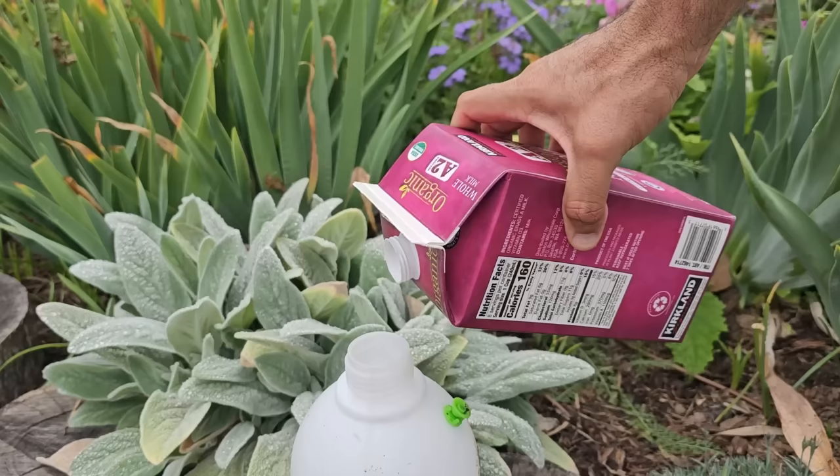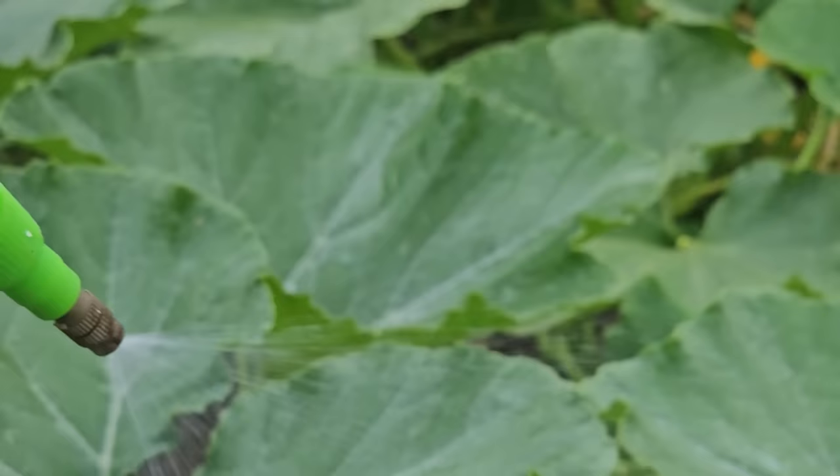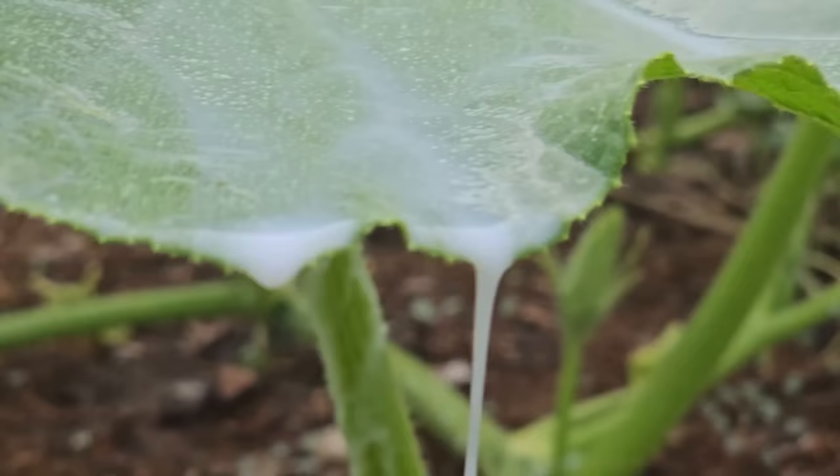The first one is milk — whole milk, skim milk, it doesn't matter. You want to mix two parts milk to three parts water in a sprayer. Make sure you do this on a sunny day because it's the sun that activates the milk to do its job. Spray in the morning, tops and bottoms of the leaves, really soak them. There's some scientific debate on how this works, but one thought is in the presence of sunlight, milk and whey appear to produce free radicals on the leaf surface to make an inhospitable environment for mildew to grow and flourish.